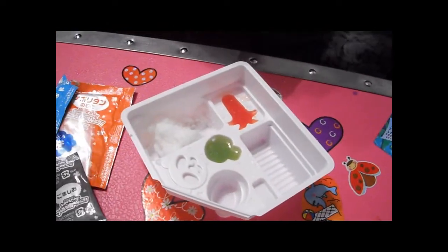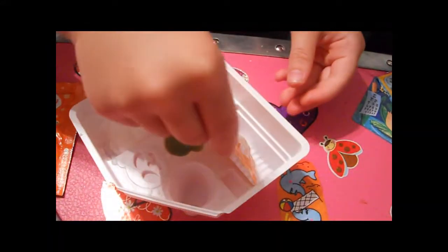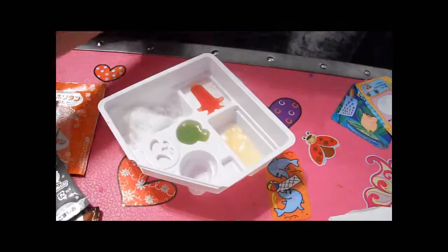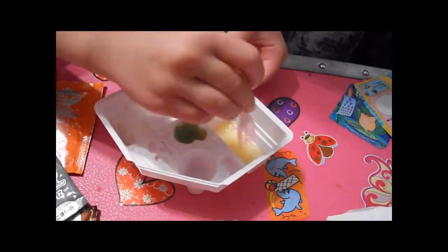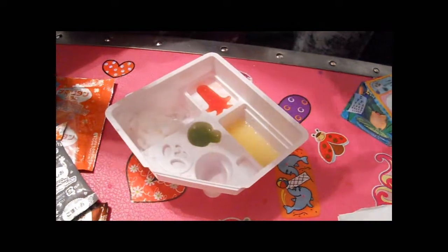Now we take this packet and put it in the bumpy one. It smells like it's artificially banana flavored — I think it's artificially flavored with banana. Now I need to add more water, I think.